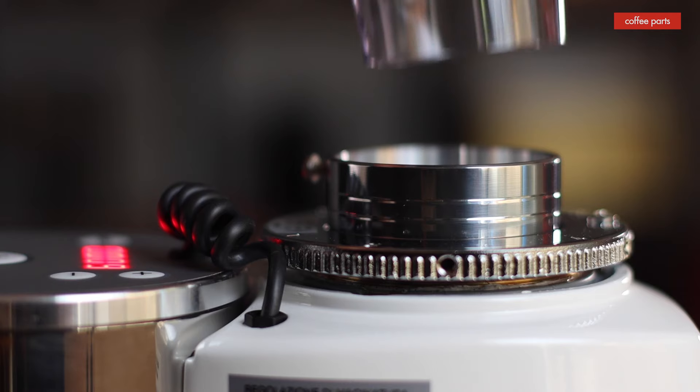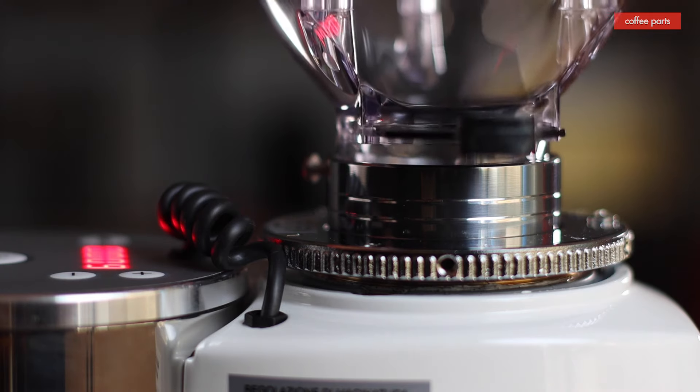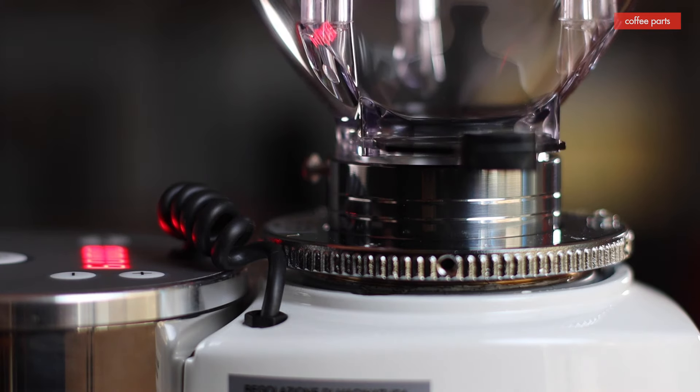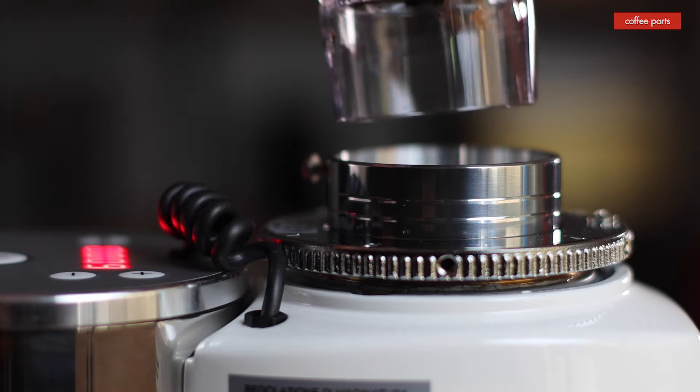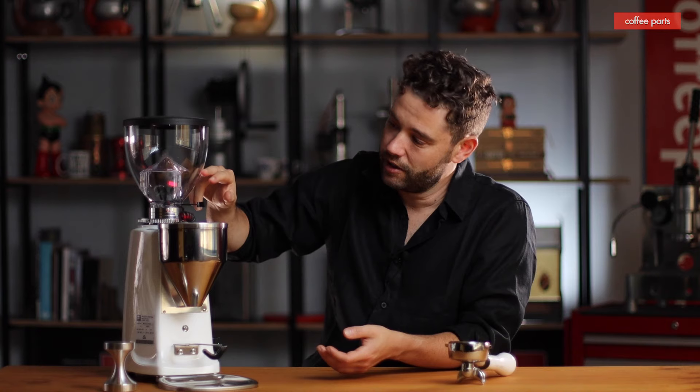This is the standard hopper it comes with. You can get shorter hoppers as an optional item to bring down the height — handy if you've got 600mm between bench and cupboards. At home you're never going to fill that grinder; you'll run it with enough coffee to push the weight down to avoid popcorning, but not so much that it oxidizes.